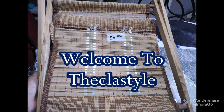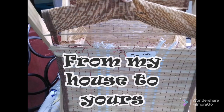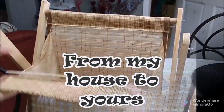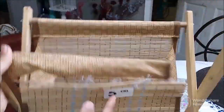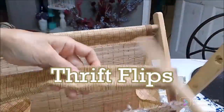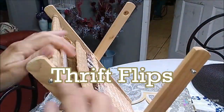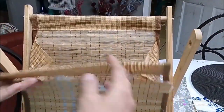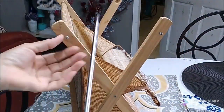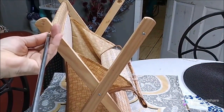Welcome to the class style — I'm happy to have you in my home today! From my house to yours, today we are going to be doing a drift flip. I went shopping and heard about a sale that a big store was having, and I got this magazine rack. It was broken — some of the bamboo and the fabric was coming undone — so I decided to redo it.